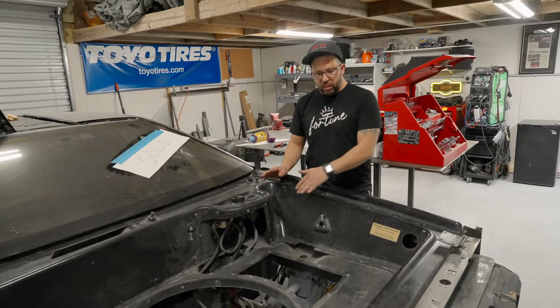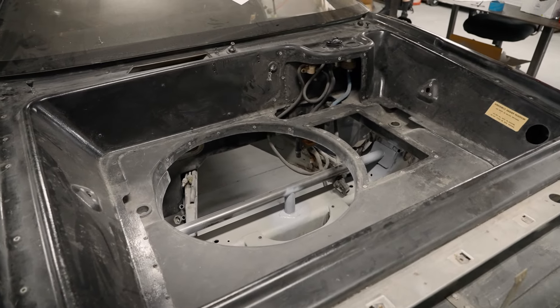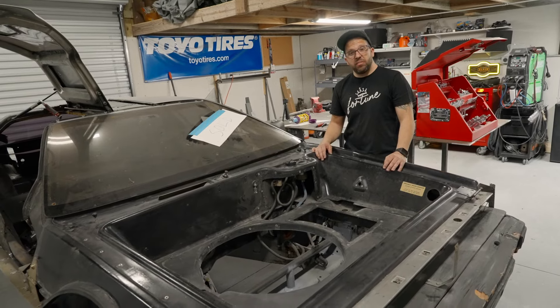We're also going to be upgrading the inside of the frunk area. This is all going to be exposed carbon, and we're going to do some really cool carbon work inside to show off the push-rod suspension. Other than that, the front end is pretty much going to stay factory.